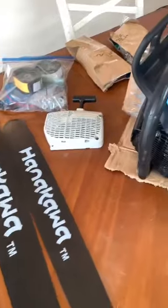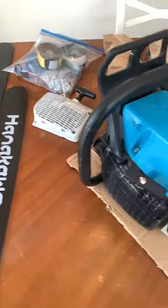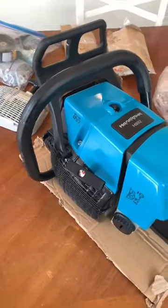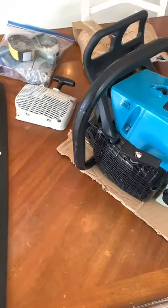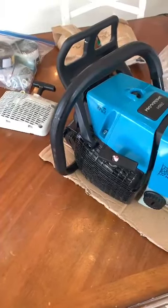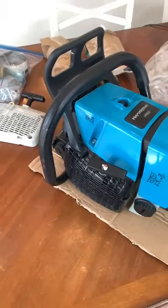I sent him a picture of my money order going out on Tuesday, and he shipped the saw the same day. UPS got it here on Friday, so I just opened it up and hoping to get it out and cutting tomorrow. Thanks, Steve.